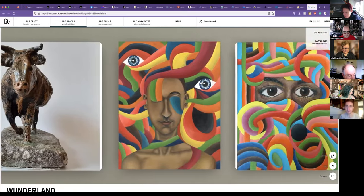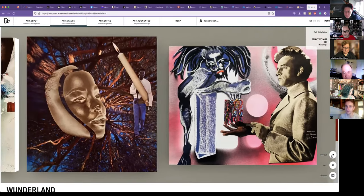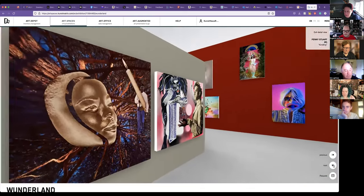Irina, are you here? I'm not sure how the connection is. This was hers — the dream with the pink birds. And it's oil. I can just go ahead, and if she gets a connection, maybe she texts you in between and we go back.